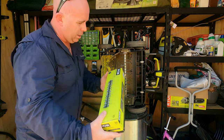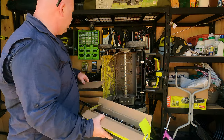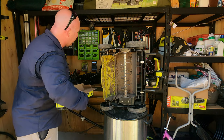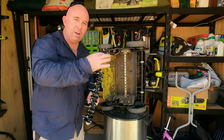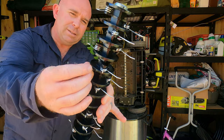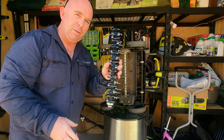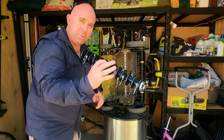Here it is — they call this the de-thatcher attachment. Its job is to do a lighter version of scarifying; it doesn't go into the soil profile so much. It just goes under the grass canopy and pulls out the dead thatch that may have accumulated if you're not catching your clippings, or like me, you've had an issue where the grass died and then you've promoted growth over the top of it. As you can see, they're spring-loaded tines that put a bit of pressure on the grass as they spin in, then flick the dead stuff out and pull up some runners. This is the right size — the 35cm one.